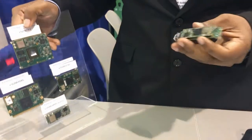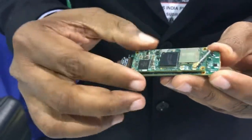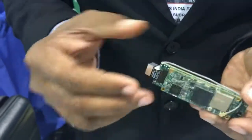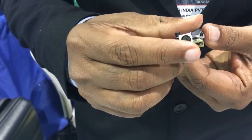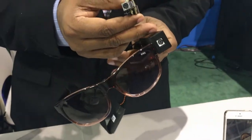Here we have a demo. We have designed a small carrier board around the ESOM IMX6 micro, attached a 13 megapixel camera module on its MIPI interface, and fitted this computer on module and the baseboard in a small box placed on this glass.